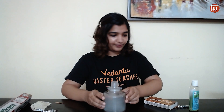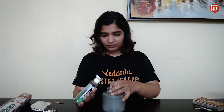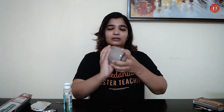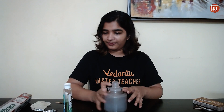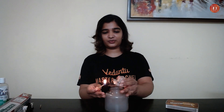Now take the sanitizer, add it in, close the lid, and mix it properly. See — the smoke is still there! Now please be very careful. It will look really nice — I just have to light this. Can you see?